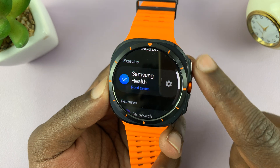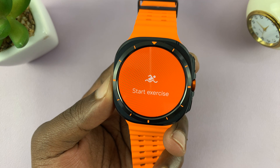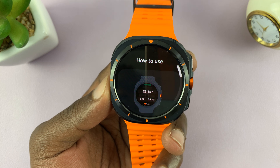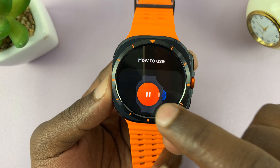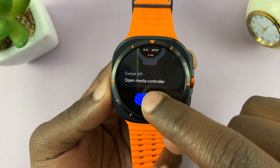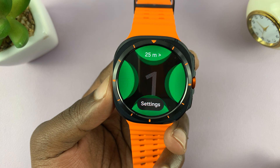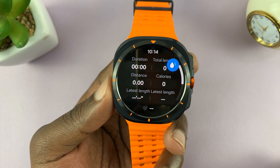Tap okay to confirm, and once you set it like that, when you press that button it's going to start the exercise. So the swimming exercise has begun.